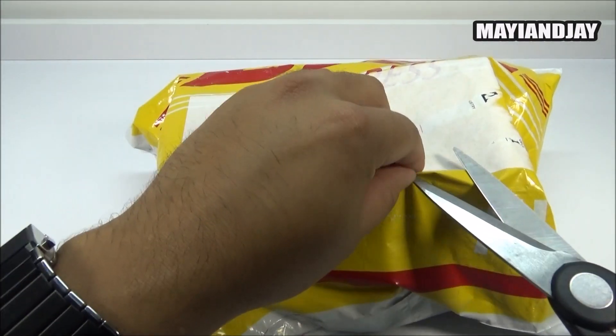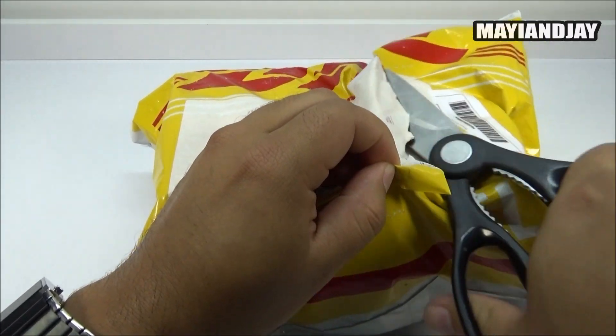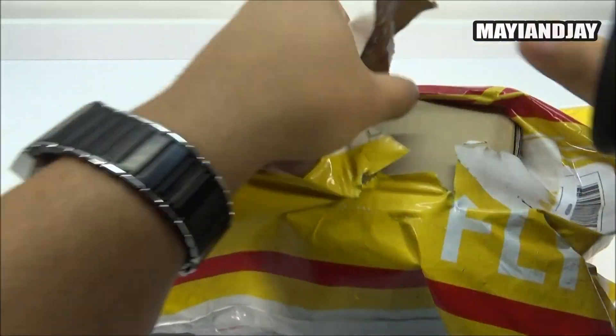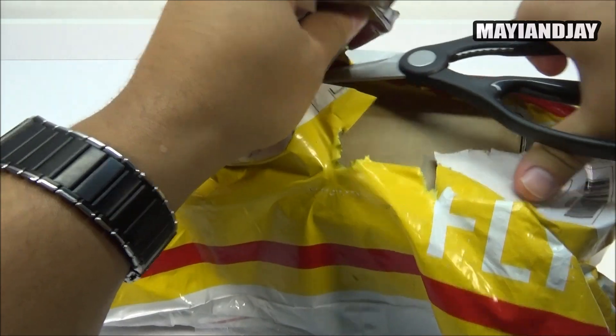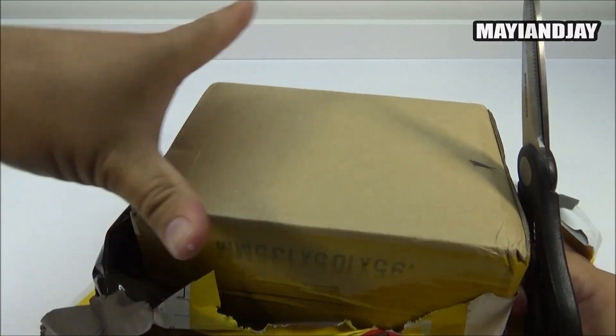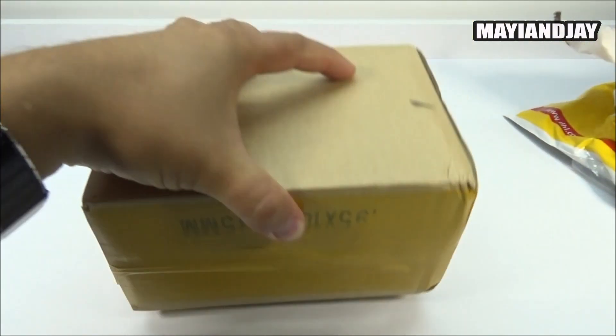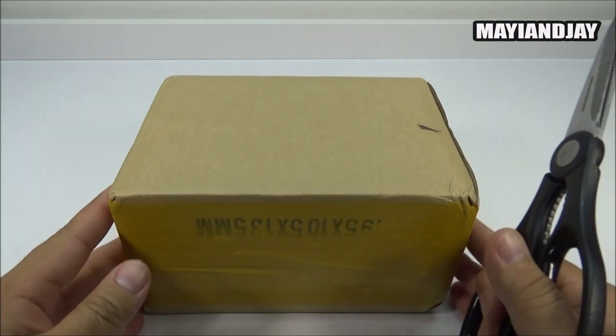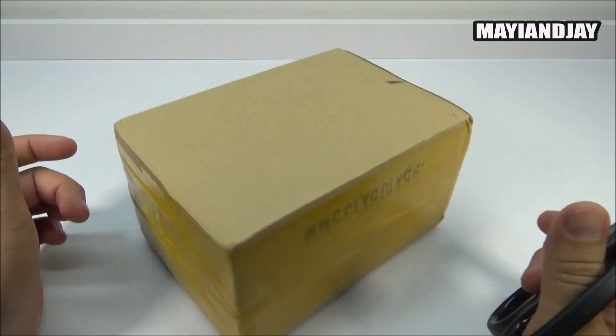Without further ado, let's jump right in and open the package. I chose DHL because it is the best shipping method here for the USA - I got it within five or six days. PandaWorld is a very well-known seller worldwide, and they do accept PayPal, unlike DHgate which does not.